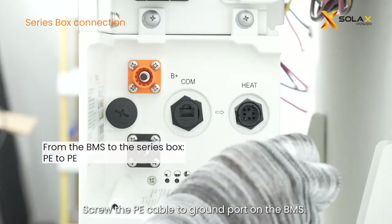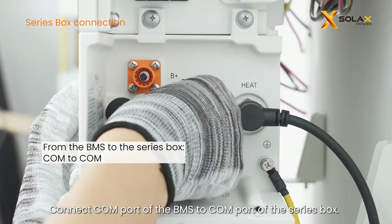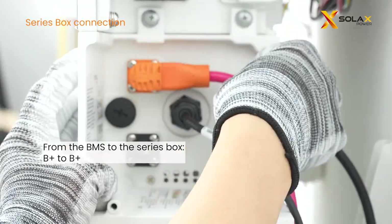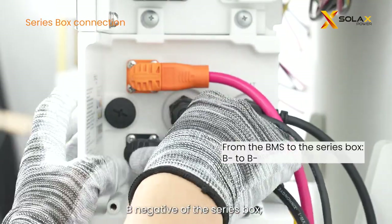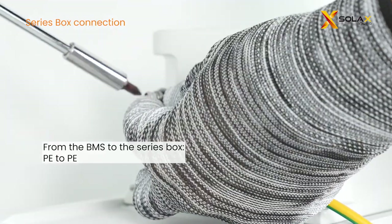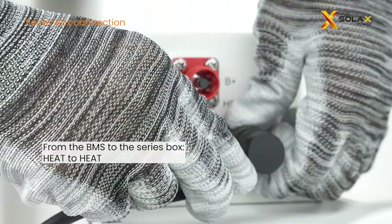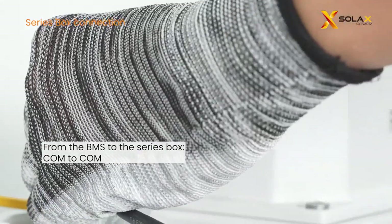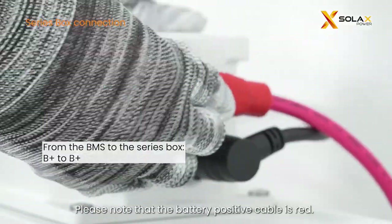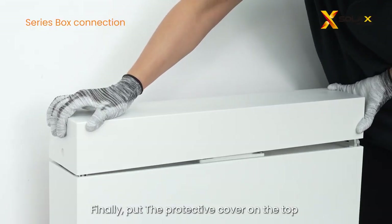Screw the PE cable to the ground port on the BMS. Connect the heat port of the BMS to the heat port of the series box. Connect B positive of the BMS to B positive of the series box, and connect B negative of the BMS to B negative of the series box. Please note that the battery positive cable is red. Finally, put the protective cover on top after finishing wiring.